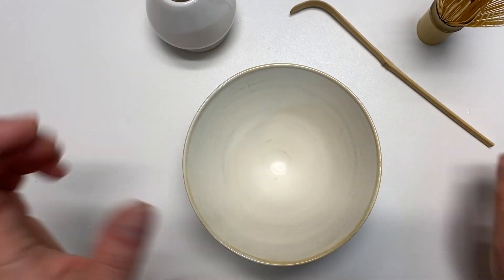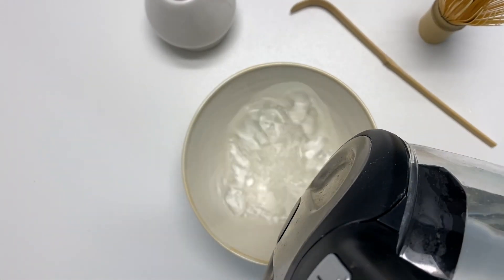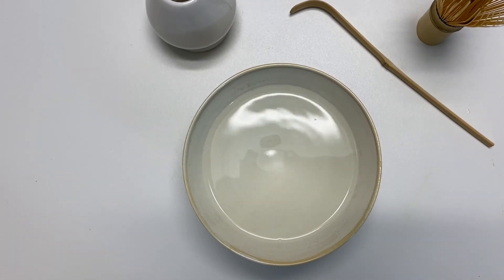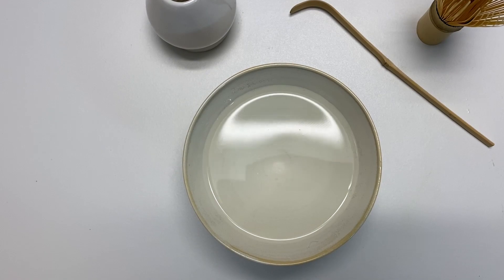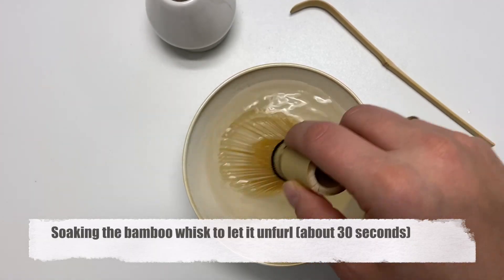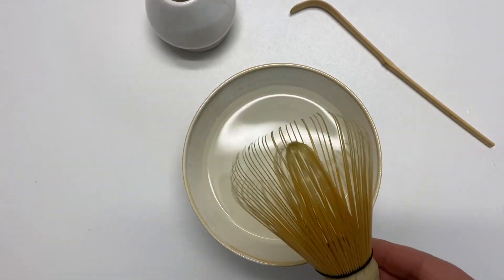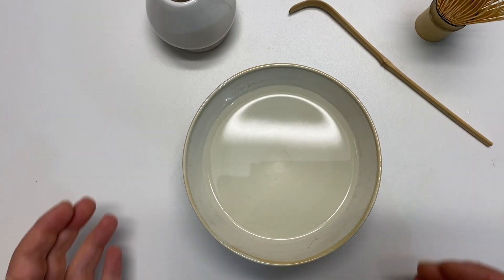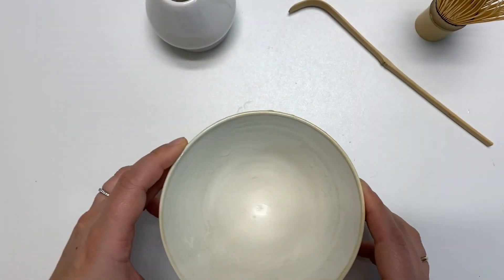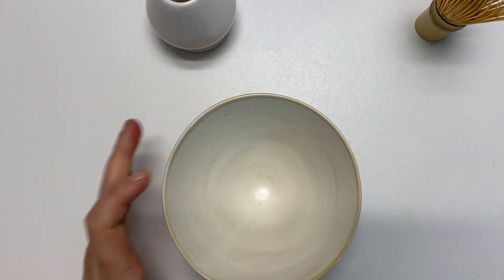So before we start, I'm going to pour some water into the bowl to warm it up so that it comes to temperature before we add the matcha. I'm going to pour it out into this bowl, and I will dry the bowl thoroughly.